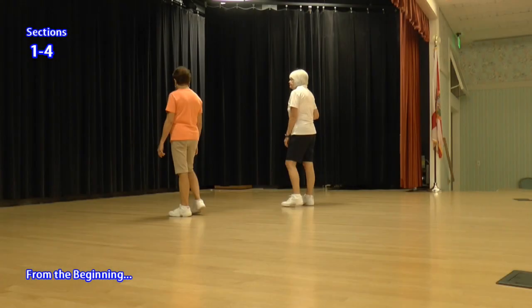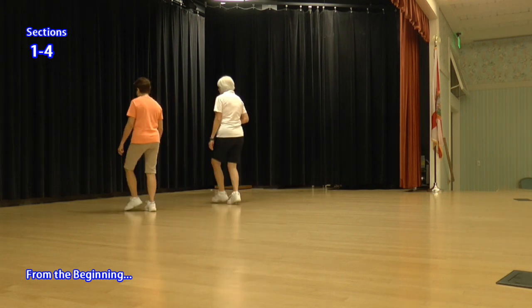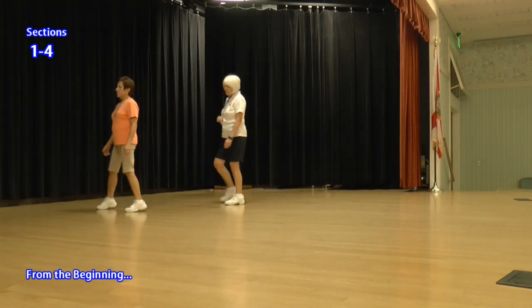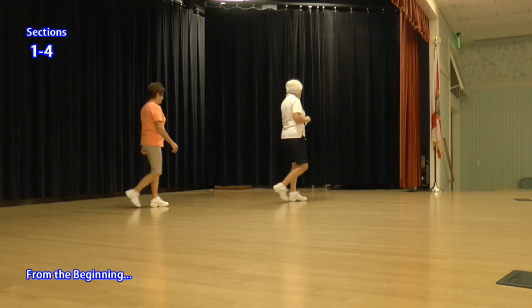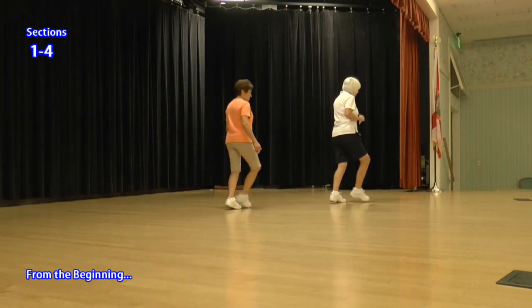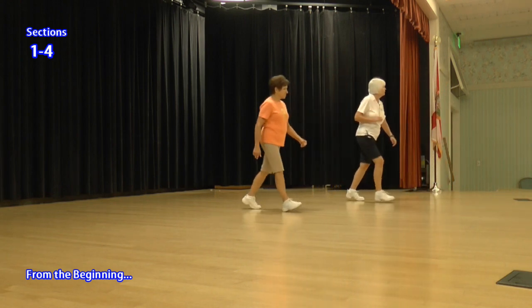Okay, let's do the whole thing. Lock steps. Ready, again. Step, lock, step. Step, lock, step, a half. Step, quarter. Rubble box back, right and back, left and turn, right and back, left and turn. Side rock cross, side behind the quarter, brush, lock, step. Mambo, coaster, K.